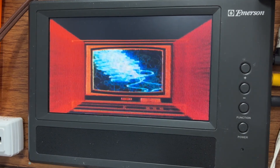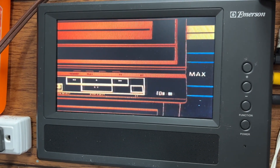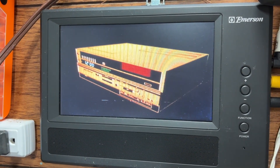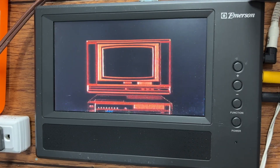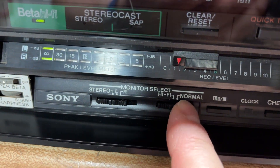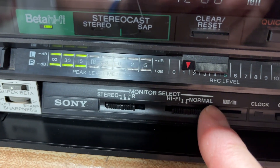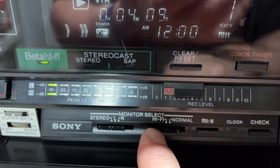"At last, a VCR that hooked up to your stereo system transforms the home video experience into the home theater experience, and is fully compatible with all existing Beta tapes. There's an incredible technological story behind it. But to really appreciate Beta Hi-Fi, just sit back, relax, and open your eyes and ears to a new world of home entertainment." As you just saw and heard, a different tape is revealing some audio. But maybe it's because this one has a normal and hi-fi track on it, and the normal track is what's working. The AFM hi-fi stereo track is not playing back on this tape.